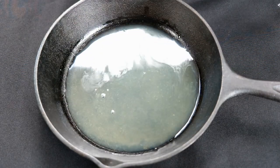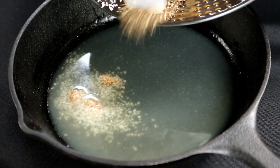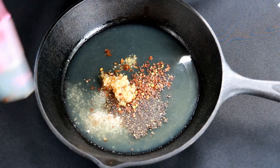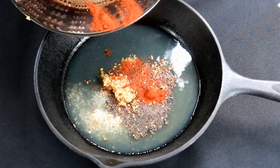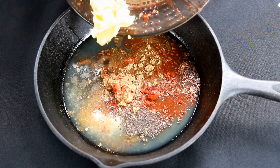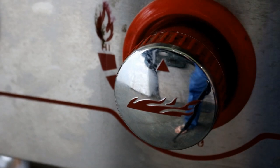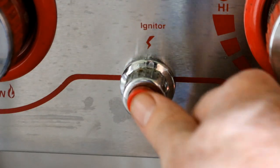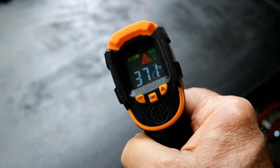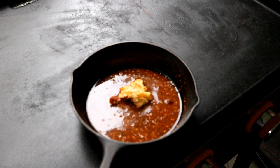For the sauce: one quarter cup pineapple juice, a teaspoon of kosher salt, half a teaspoon of black pepper, half a teaspoon of red chili flakes, two teaspoons of minced garlic, half a teaspoon of paprika, half a teaspoon of cumin, and about two to two and a half tablespoons of butter. Just going to let that butter melt and our sauce thicken up a bit.